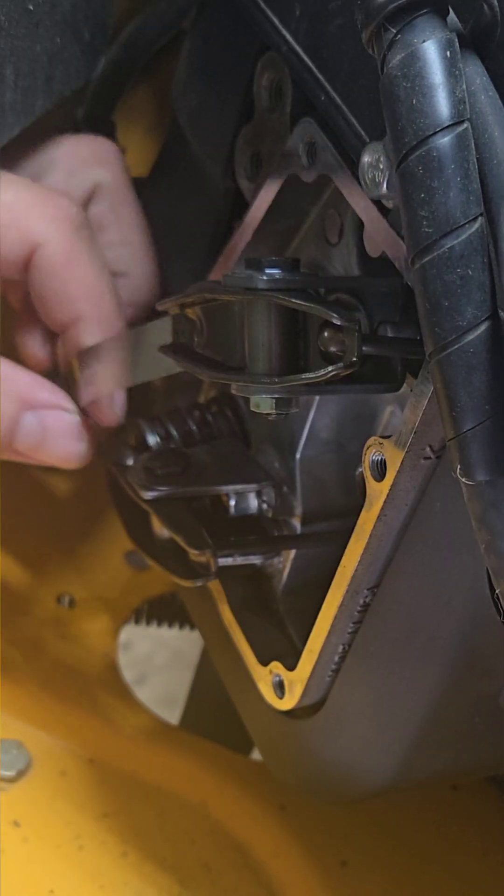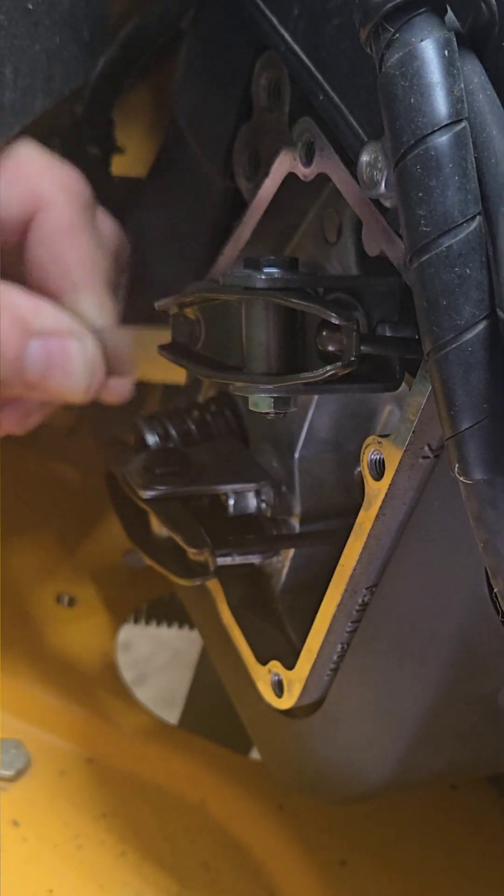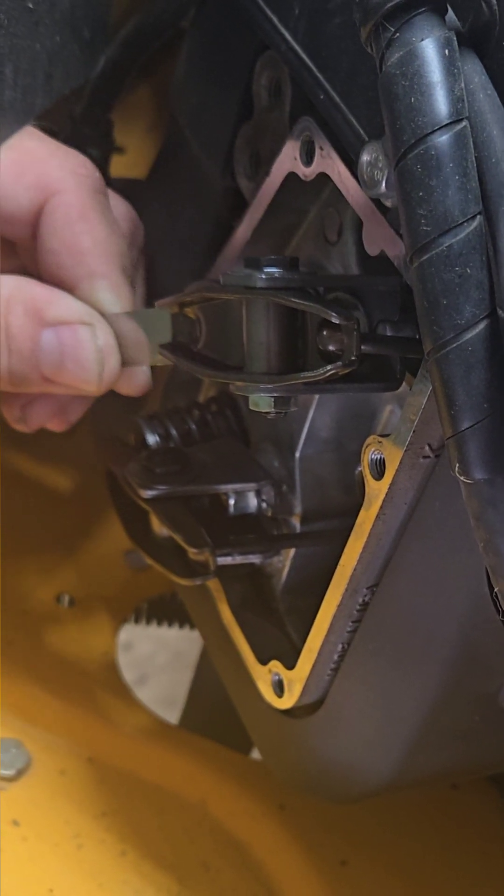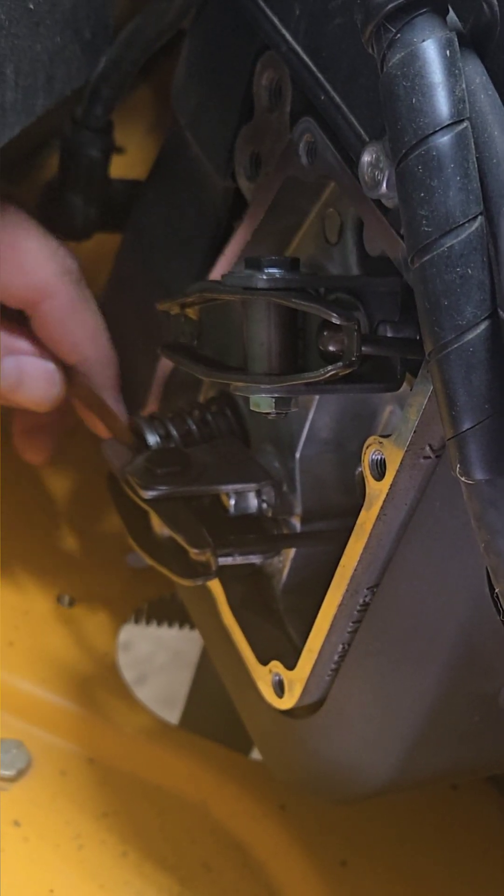Let's recheck my lash — yep, that's nice. It's just a little bit of resistance going in there, and that's how we want it to be: five thousandths. Same on here with my loosey-goosey one.